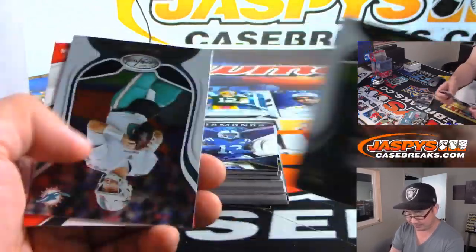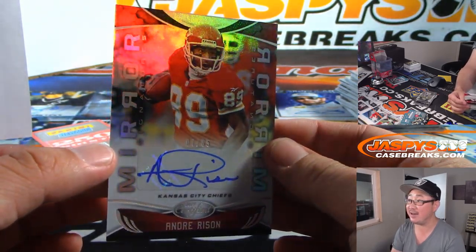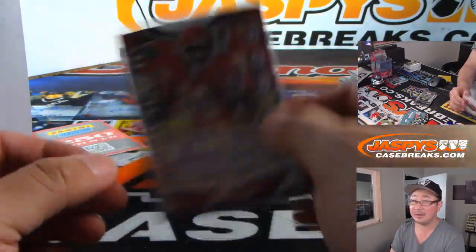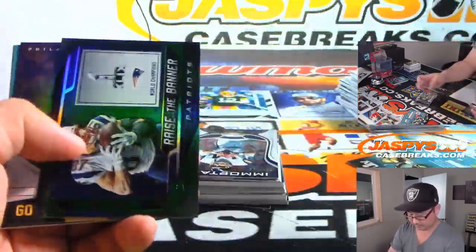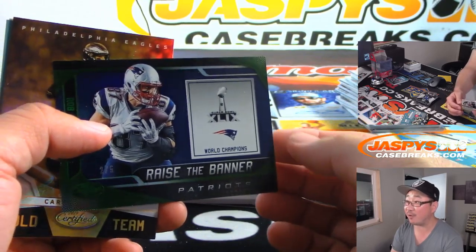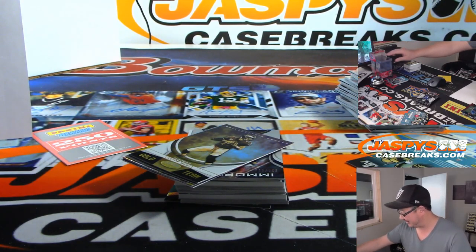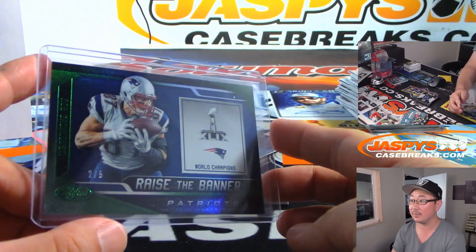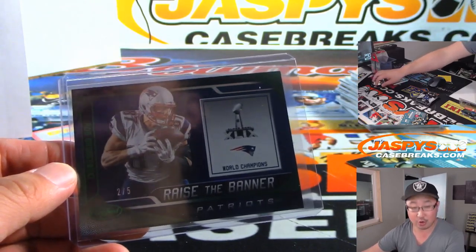We got Andre Risen, Chiefs edition, 7 out of 65 — going to Attila and the Chiefs. Nice mirror signature, that's pretty cool. And two out of five, Raise the Banner — Rob Gronkowski. He'll be back in week 10. So it'll be Gronk, Julian Edelman, Josh Gordon, Antonio Brown. Two out of five — nice. Patriots, Trey, Last Spot Mojo. All aboard the Big Hit Express.